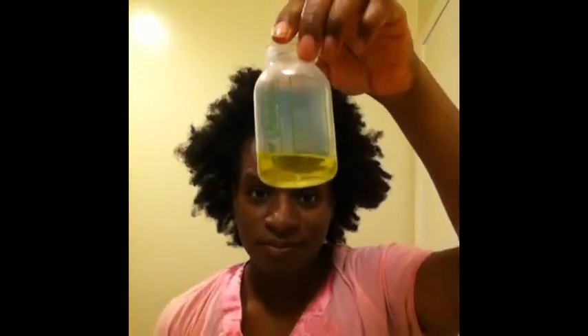Hi YouTubers! I would like to share with you today my pre-poo routine. My hair is on a three-day-old braid out and it's in much need of tender loving care. Here's conditioner, honey, olive oil, coconut oil, water, my tangle teaser brush, two hair scrunchies, and a container for the mixture.